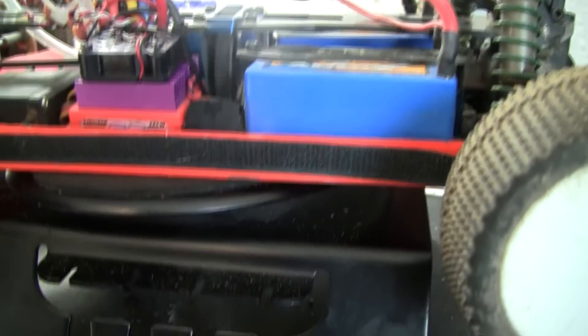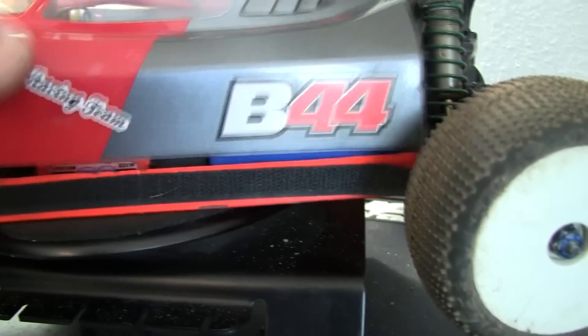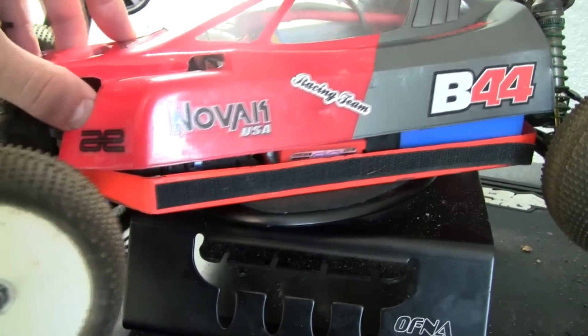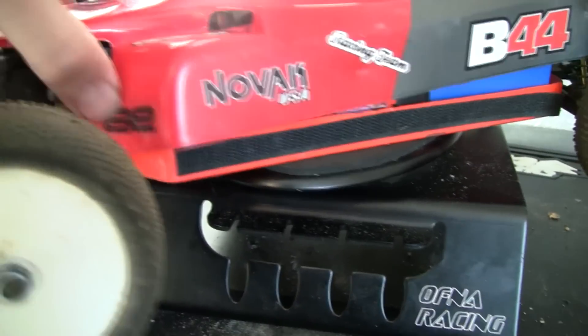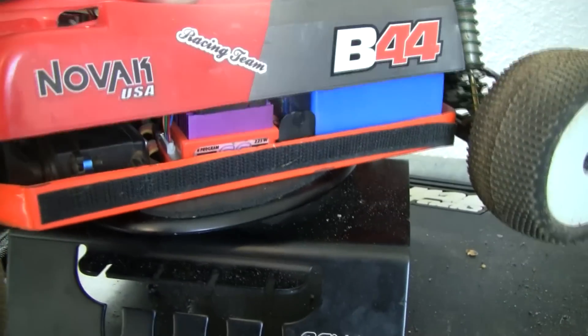The ESC would get super hot, and I tried doing a few things. I wasn't running it in super hot weather, and I figured out that I really wasn't getting a lot of good airflow. When the body is down, I was really getting no airflow to the ESC.